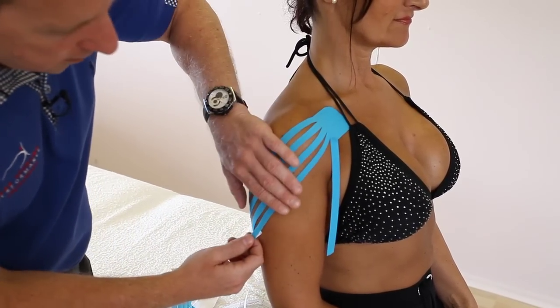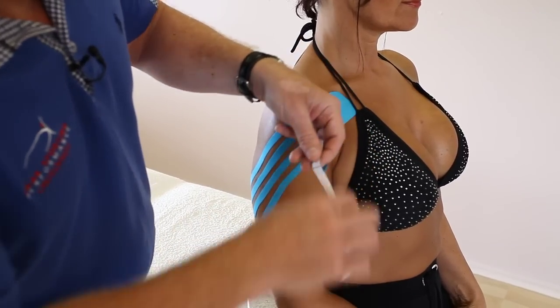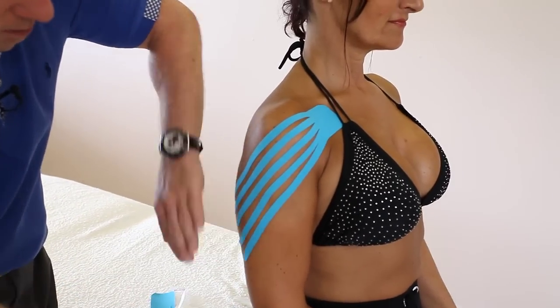The good thing is with this tape is you can leave it on, you can shower, leave it on for five days. You'll probably find after about three to five days it starts to lift, especially when you're showering and such.